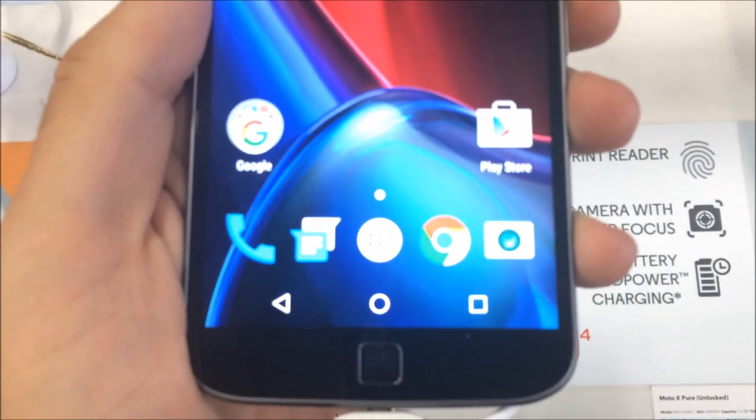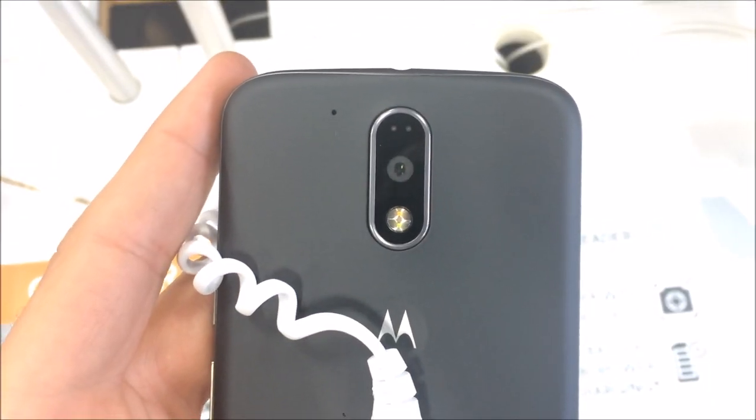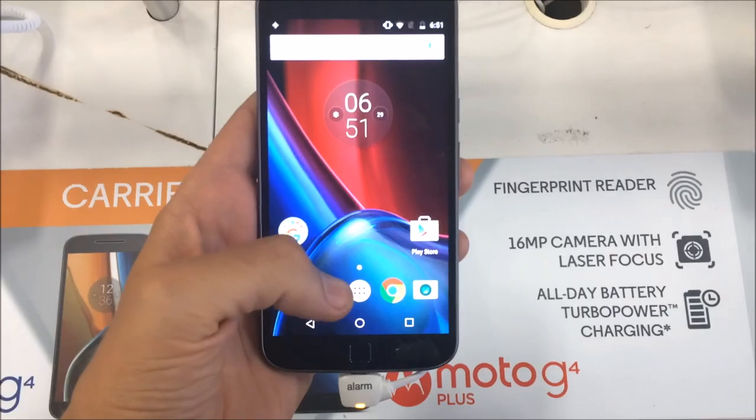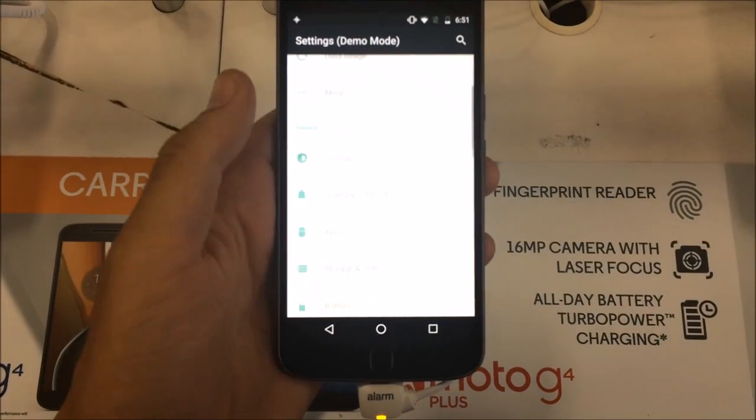This is the Moto G4 Plus and we're going to take a first impressions look at this thing — and there's the G4 we're going to talk about as well. These are budget devices from Motorola that are going to be released here shortly in 2016, in about a month, and they are running stock Marshmallow 6.0.1.